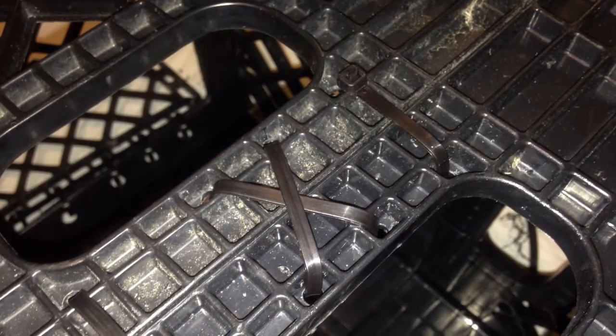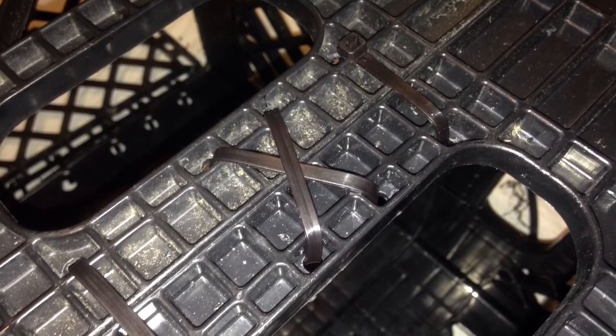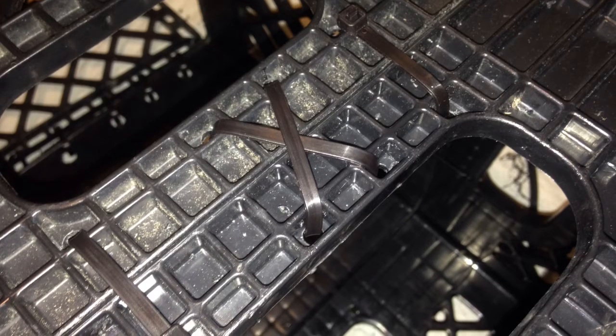In this next shot you'll see how I attached the crates together. I did a zigzag or crisscross pattern in the middle. You can put more zip ties if you want — I put two on the outer ends, closer towards the edge, and I did that on all four sides.